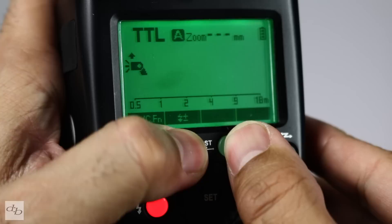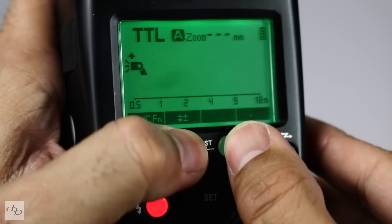Get your flash and stick it on the top. Make sure you turn it so it's in securely. Set to TTL. With this Godox, it's already at TTL. If it's messed up, I can just hit in the middle there and reset it.